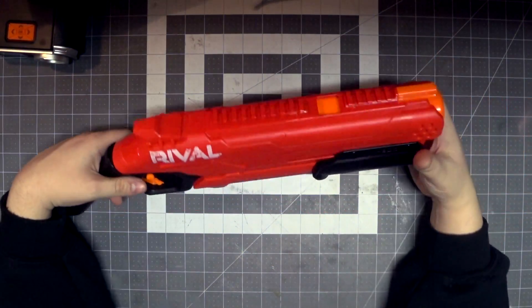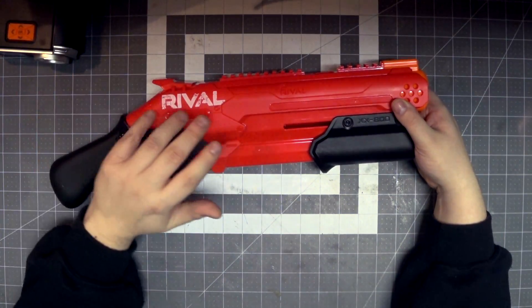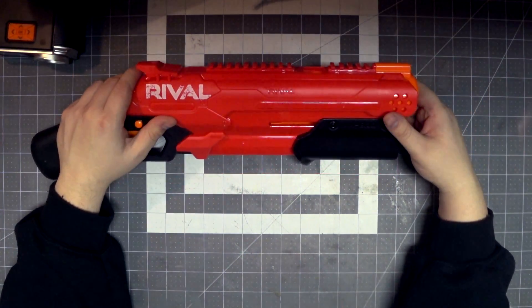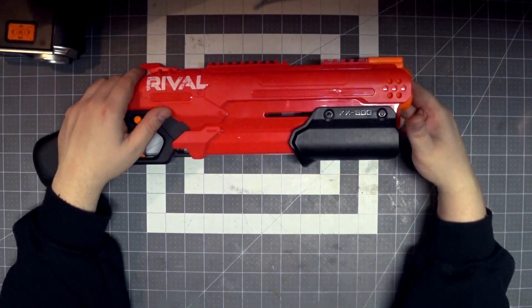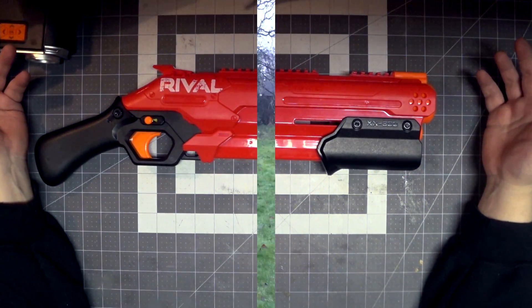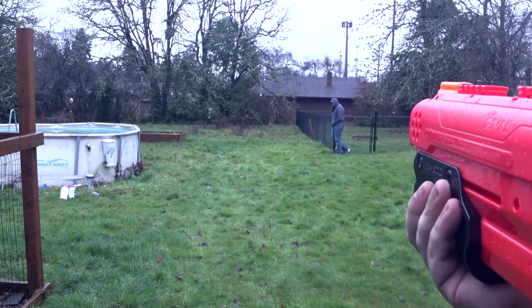Okay, let's take this thing outside and fire some rounds off with it. I want to see if it's accurate at all, and I want to see how easy it is to do the double shot with it. I hope this is good performing outdoors, because this is a Rival blaster I might actually really like. Let's see how this Takedown does.